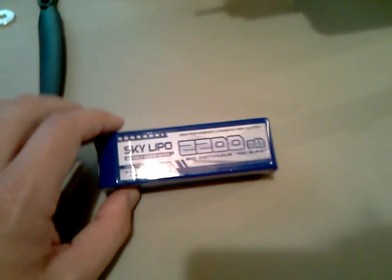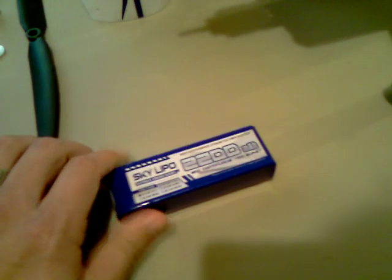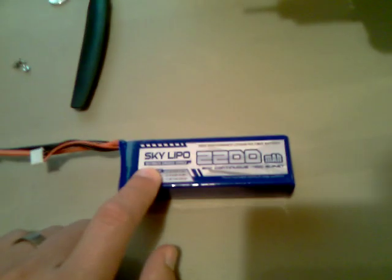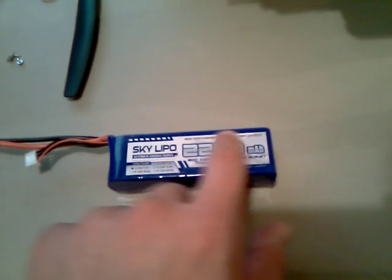The battery I'm using now is a SkyLipo 2200 milliamp 20C battery — it's a 3-cell. This battery was less than $15 at HobbyParts.com. These batteries have a metal plate on both sides, top and bottom, which helps prevent punctures and keeps it a little bit safer. They've got great reviews.